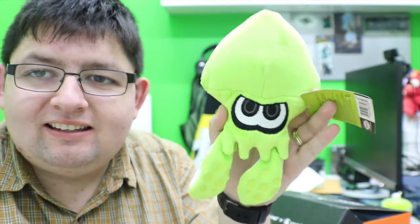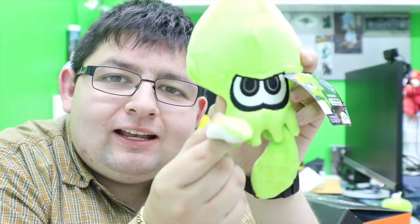Oh, we wanted one of these! Oh my god, there's a Splatoon squid and it's in green! I love it, I love it so much. No way, I got it — this is so awesome!